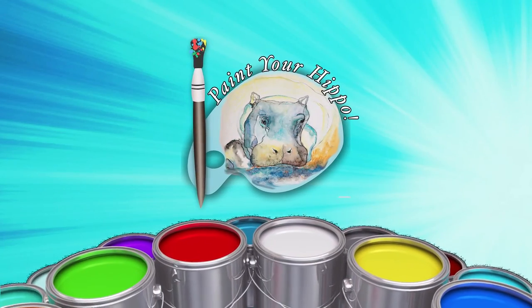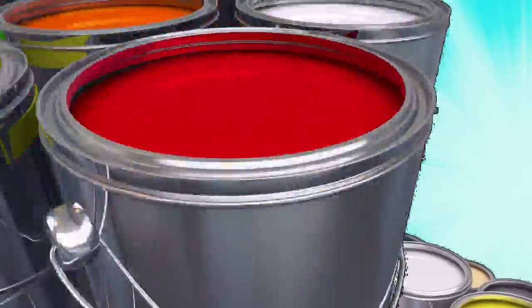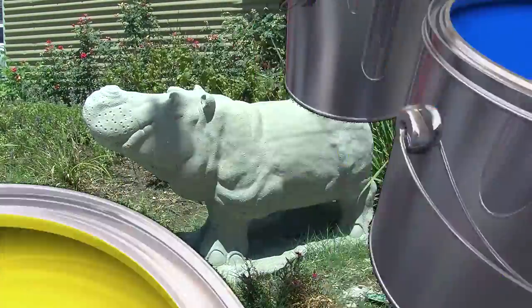Are you ready to make your concrete hippo look great? Here's a little lesson in hippo painting 101. First, no one likes a dirty hippo. Clean the concrete with soapy water. Make sure to let your hippo dry completely.